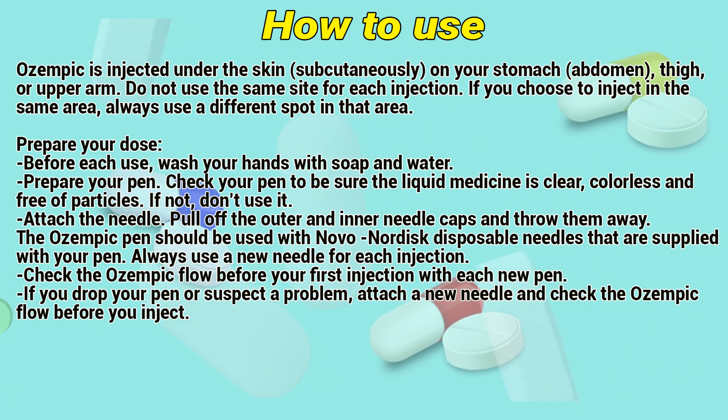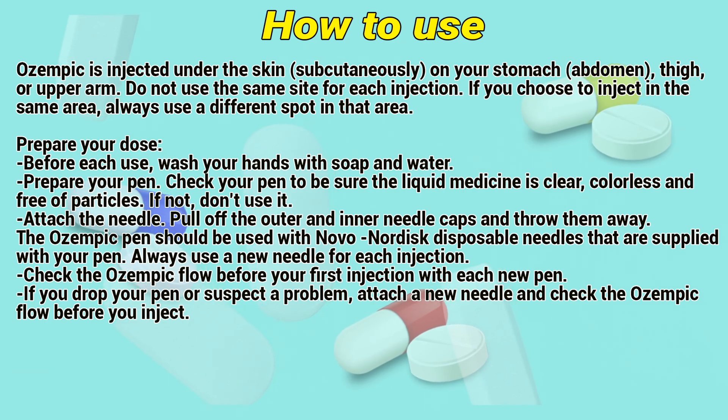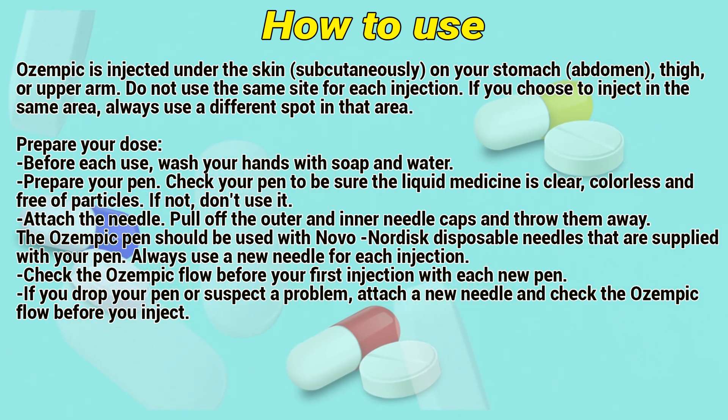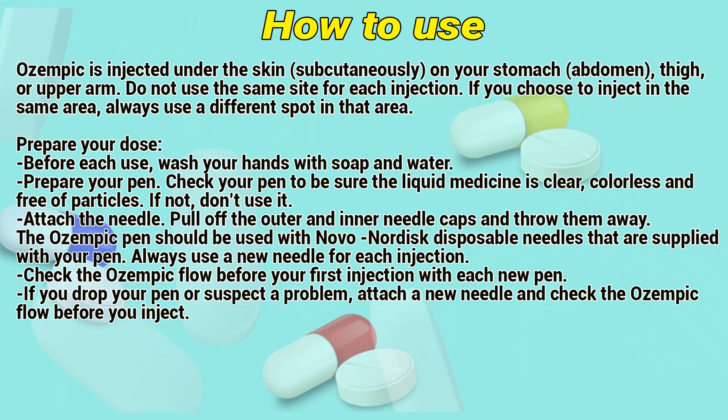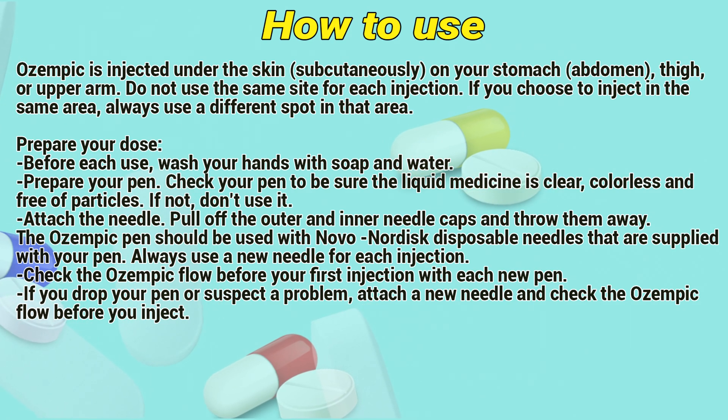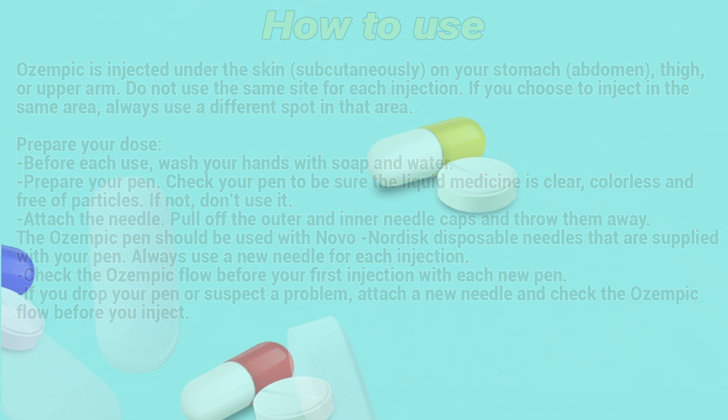Attach the needle by pulling off the outer and inner needle caps and throwing them away. The Ozempic pen should be used with Novo Nordisk disposable needles that are supplied with your pen. Always use a new needle for each injection. Check the Ozempic flow before your first injection with each new pen. If you drop your pen or suspect a problem, attach a new needle and check the Ozempic flow before you inject.